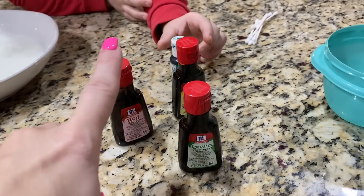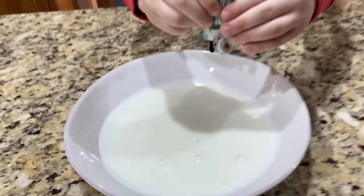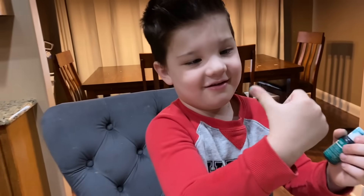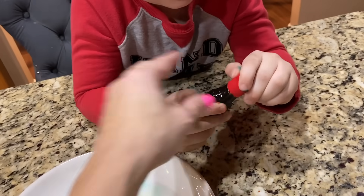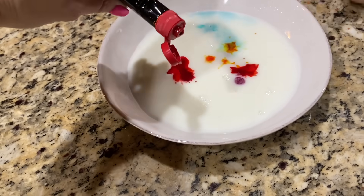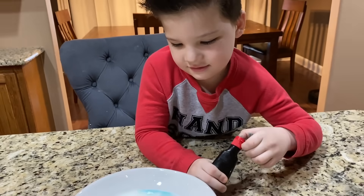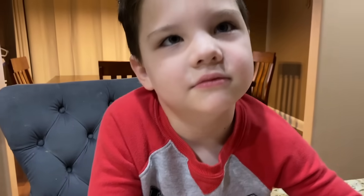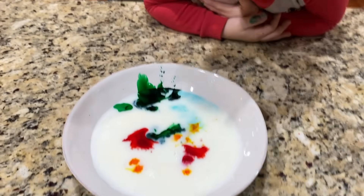Now we need food coloring - we've got red, yellow, green, and blue. You need to take one dot and put it right there - just one. So we've got our blue, now we're gonna do a red dot, and then yellow - just a little squirt - and this one is green. What do blue and yellow make? Caleb went a little bit crazy with the dye!